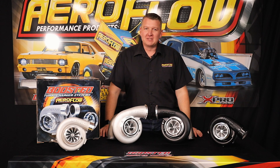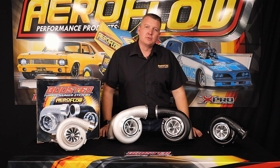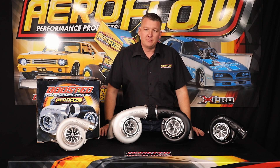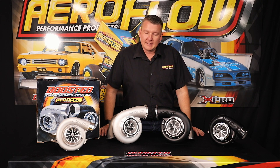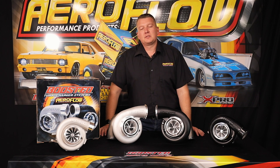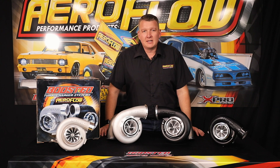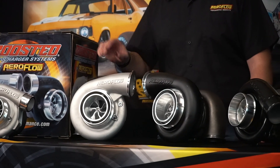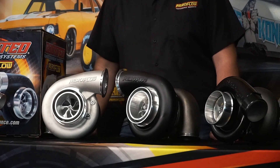Hey everyone, Pat from Aeroflow Performance here. Today we're going to do a bit of an exploration into the 7875 series of boosted turbochargers. There are three different versions and they all have their little place in the range. We're going to point out what the variations are and give you a rough guide as to why you would choose one over the other.